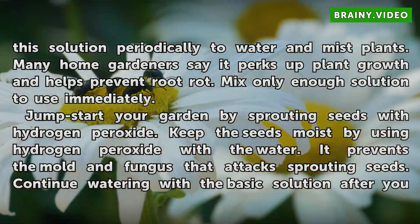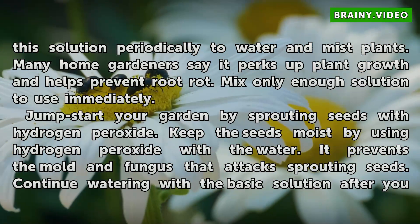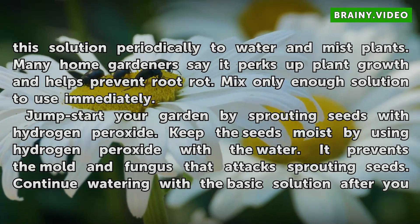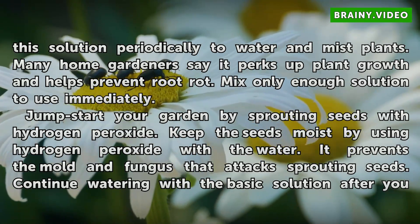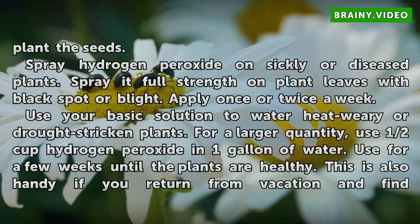Jumpstart your garden by sprouting seeds with hydrogen peroxide. Keep the seeds moist by using hydrogen peroxide with the water. It prevents the mold and fungus that attacks sprouting seeds. Continue watering with a basic solution after you plant the seeds.